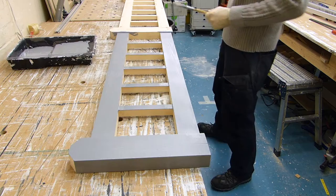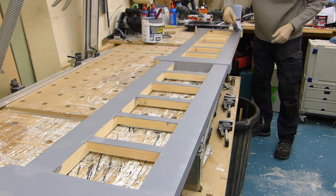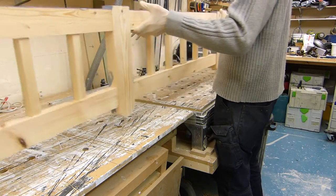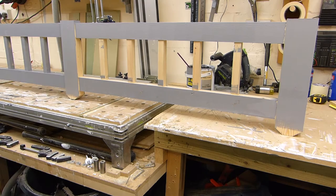Once our wood hardener has had a chance to dry, we can press on with a primer undercoat, working methodically along the fence sections using both a brush and a roller to make sure that everything is covered, and finishing with the tops of the posts before leaving it to dry.